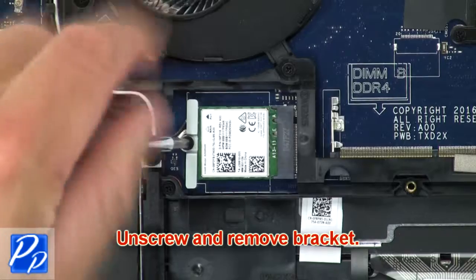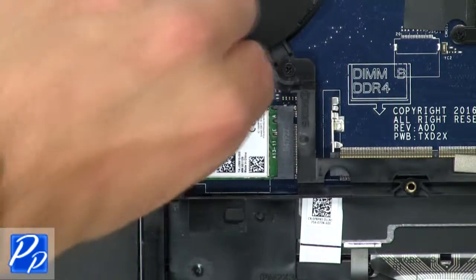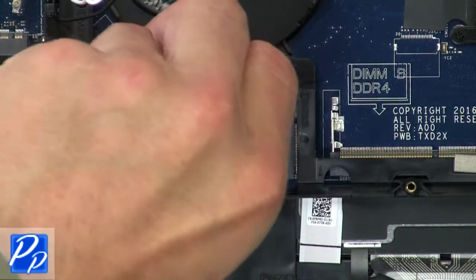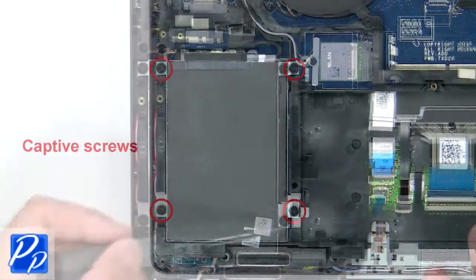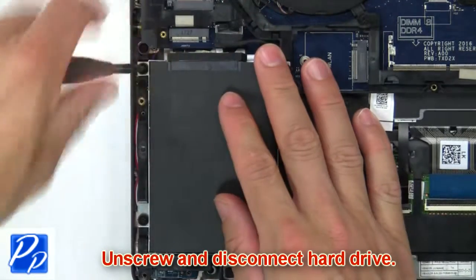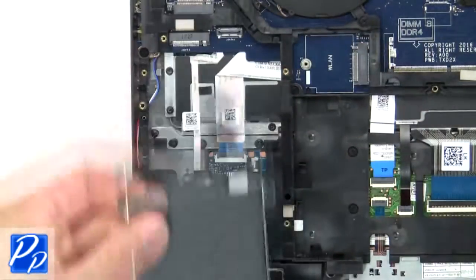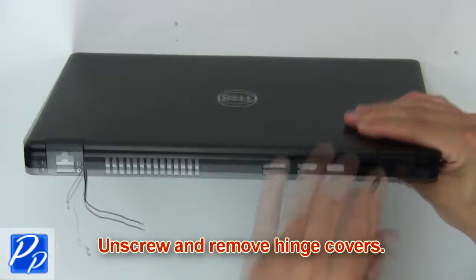Now unscrew and remove bracket. Then disconnect and remove wireless card. Then unscrew and disconnect hard drive. Then unscrew and remove hinge covers.